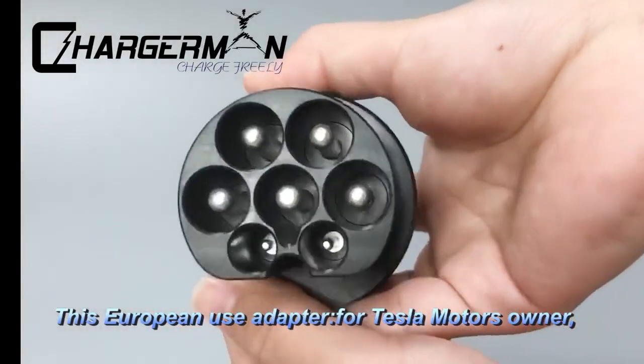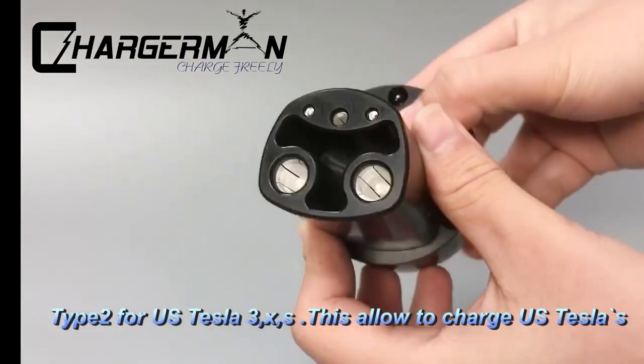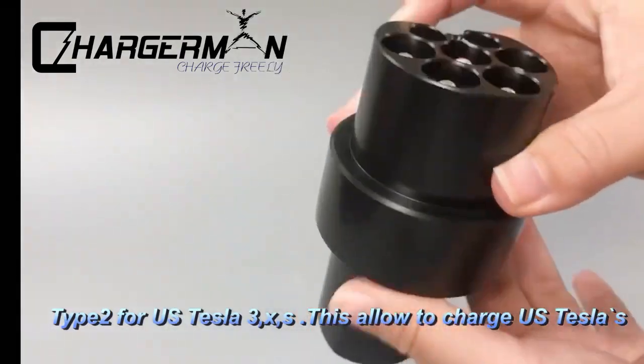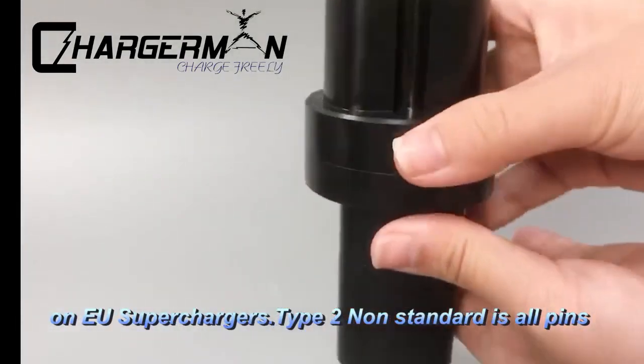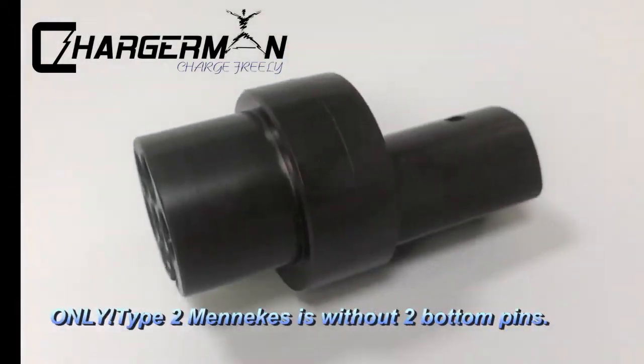This European USB adapter for Tesla motors uses a modified Type 2 connector, also known as a land charge connector, Type 2 for US Tesla 3XS. It allows charging of US Teslas on EU superchargers. The Type 2 non-standard variant has all pins in parallel, granting full power at the supercharger — DC only.